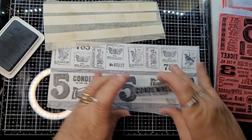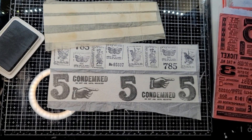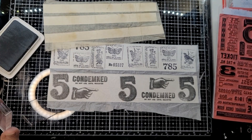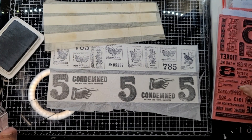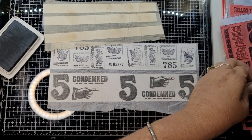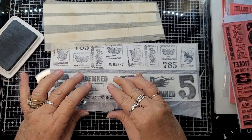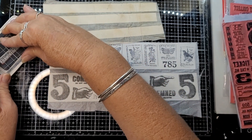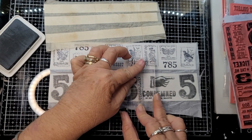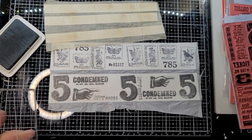I will link below in the comment section where I saw this, if you want a more in-depth tutorial on it, but I just thought it was something quick and easy and fun. I'll just go through and put some numbers. It doesn't matter which way you put these because you cut them out and just use them like your washi tape.